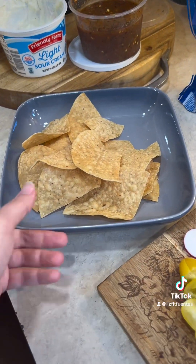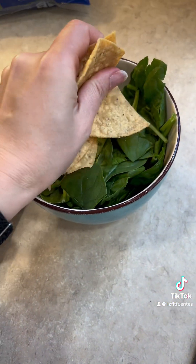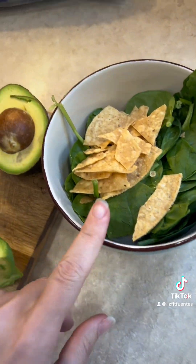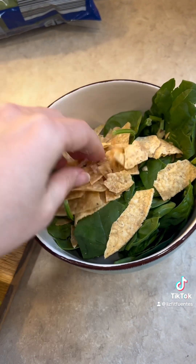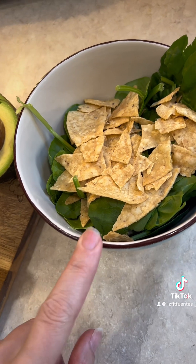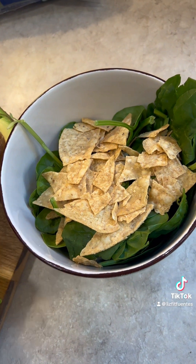So instead of doing your chips like this, I crush some chips on top. A serving of chips is 11, and I always try to half my servings when it comes to foods that are less healthy. So that's about four tortilla chips versus 11 tortilla chips. 11 tortilla chips is 160 calories, so you probably just saved half of your calories.